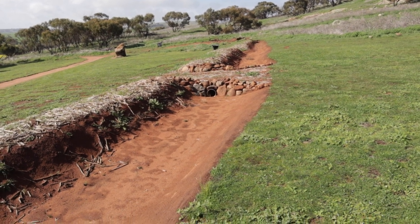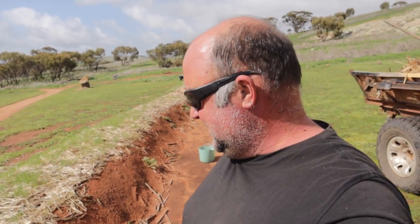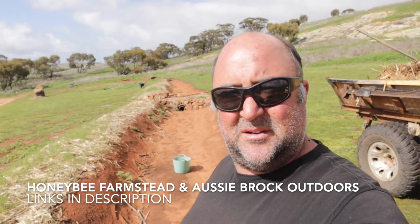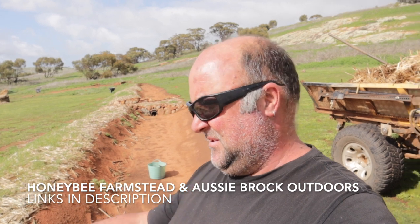We're not worried about water running and carrying the seed away, so first step is just to hand-throw some seed in the bottom of the swale. We've had a few questions about the slope. We just had a visit from our friends at Honeybee Farmstead — Alex came out with the young fellas, just popped in to say g'day. Check them out, Honeybee Farmstead, they're on YouTube. Their oldest son has a channel as well, Aussie Brock Outdoors — outdoor camping, making damper, catching yabbies. Get out and enjoy the world! All right, back into seeding.